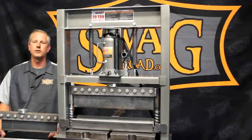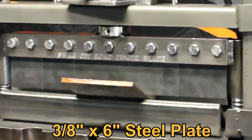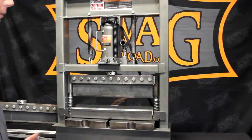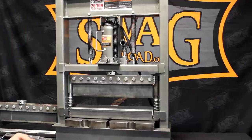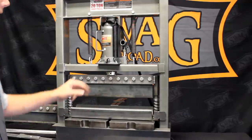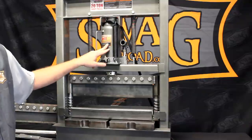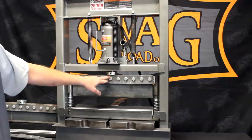Hey everyone, Troy here with Swag Off Road. This is an off-the-shelf Harbor Freight 20-ton press — on sale it can be had for anywhere between $140 and $200. We added a machine thumb knob so you can release the valve without the little T-handle they provide, and we also installed an over-hydraulic 20-ton bottle jack to speed things up and make it much easier to use.